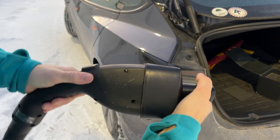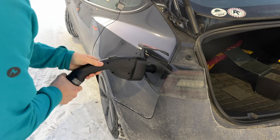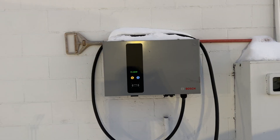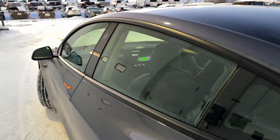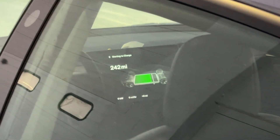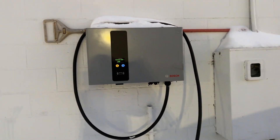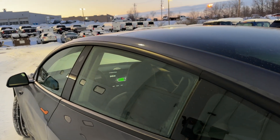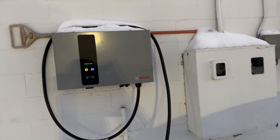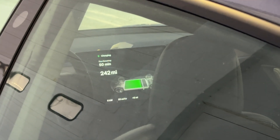So I'm going to put it on the CCS plug first. It clicked in. EV connected, preparing — you've got that going, starting to charge. I'm waiting for charging. Isolation test — starting to charge over there yet. I hear things clicking. Charging. We are charging.